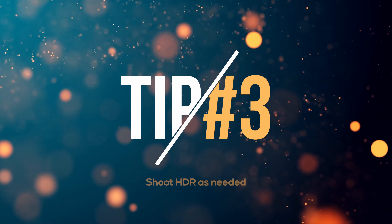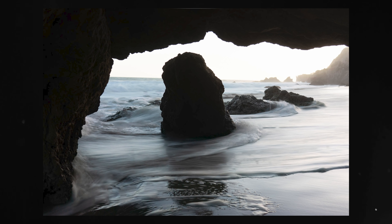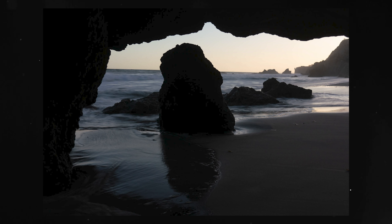Tip number three: shoot HDR as needed. HDR is amazing. I usually shoot minus two, zero, and plus two because it's going to give you different long exposures, and sometimes one exposure is going to look better than the others. So if you have extreme dynamic range, like this situation in El Matador, use HDR.